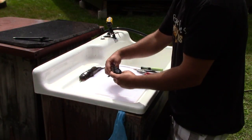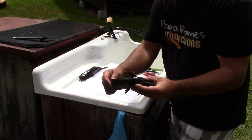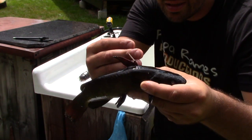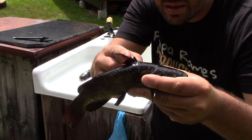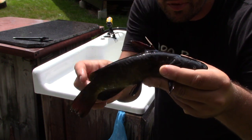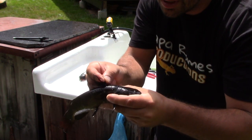I'll show you the technique. This technique is going to show you how to keep all the meat on the bones. Catfish aren't a bony fish — they have large bones, more like an ocean fish like a sea bass, so you're going to get almost all of the meat if not all of it. One thing you've got to be careful about — check this out, see that spine? That thing will ruin your day.